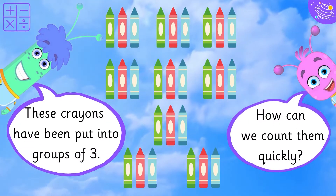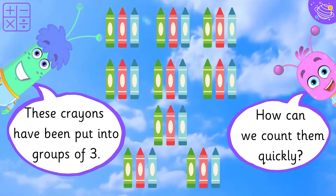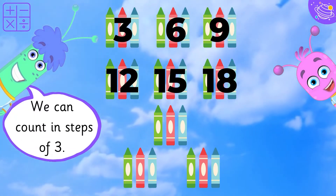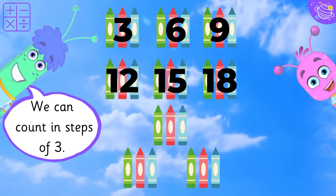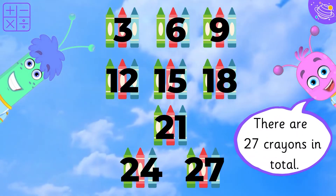These crayons have been put into groups of three. How can we count them quickly? We can count in steps of three. There are twenty-seven crayons in total.